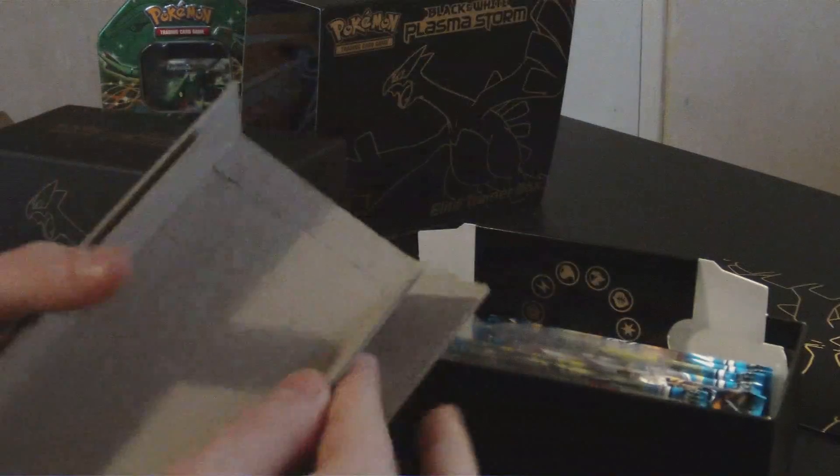Magneton. Combee — the bottom one looks very happy, don't know why. Zubat. Klang. Pancham. Joltik. Reverse Magneton — that is really nice, I like that. I'm liking these reverses, reverses are nice.